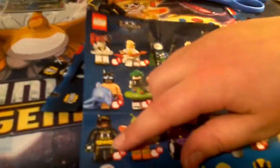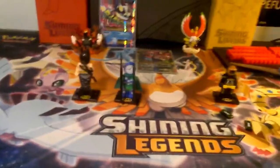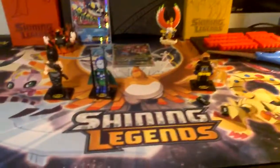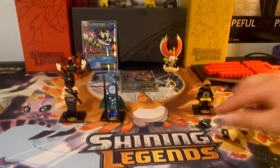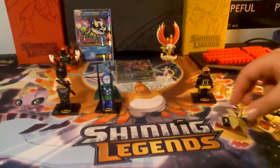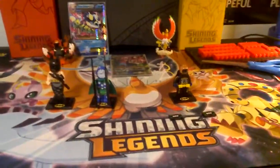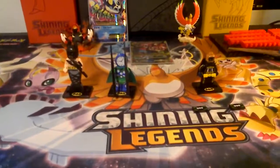Let me show the minifigures. That's her right there — it's missing the head piece. And there are 20 figures in this series. So yeah, I guess this is our second video. But in our last video we forgot to give away some code cards.